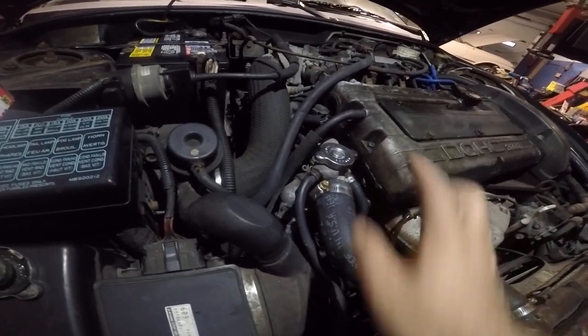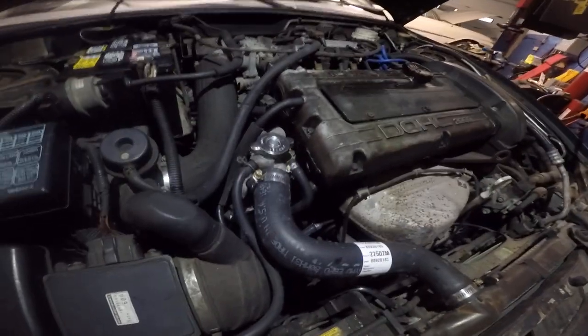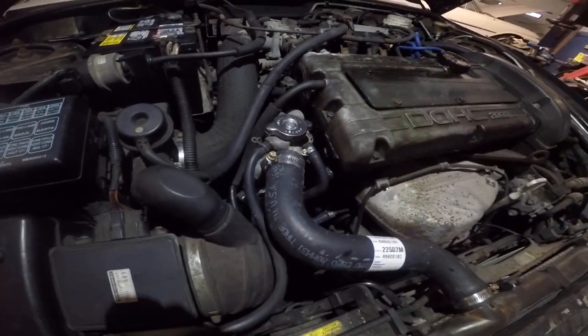If you take anything apart, make sure the car is nice and cold, top off the fluid, and put the cap on. Simple as that. This is a five-minute job — clean around it like we did, and put the cap on. Simple.